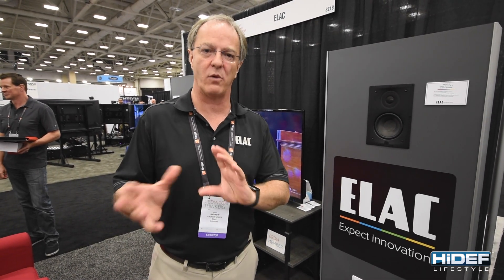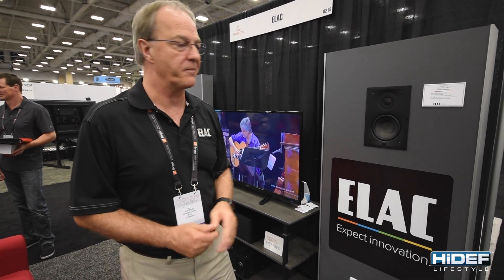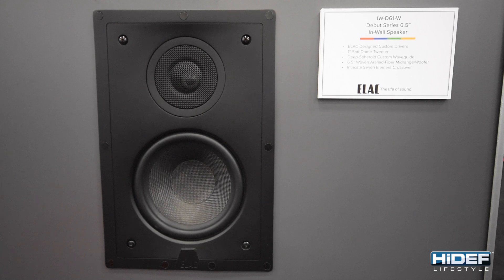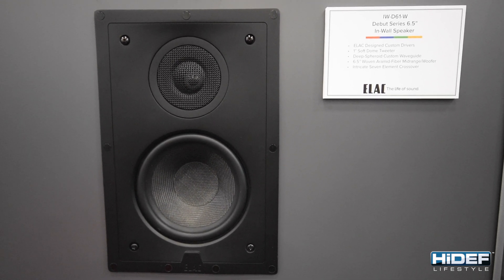So we took the most popular of our box speakers, which is in the Debut series — the entry-level series — which is the B6: a six-inch Aramid Fibre woofer and a one-inch soft-dome tweeter. And we converted it into an in-wall speaker. So this is it. Its intent is to match the sound characteristics we've got for the box speakers, but in an in-wall product.